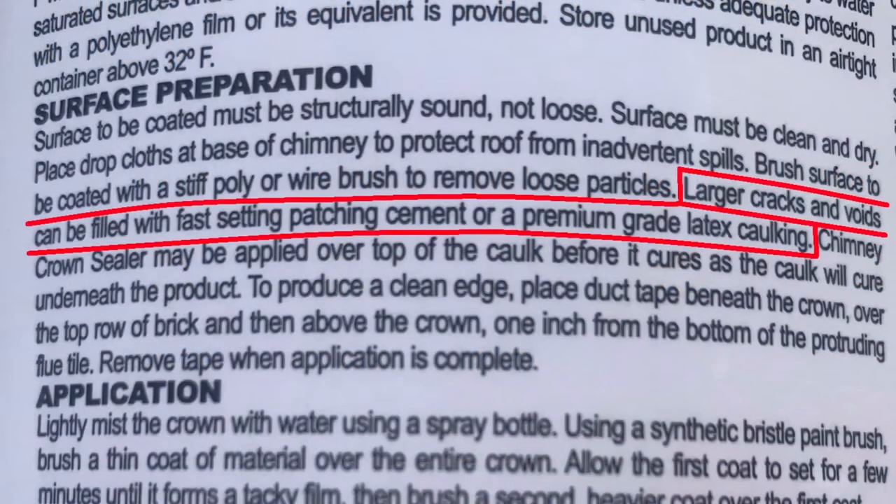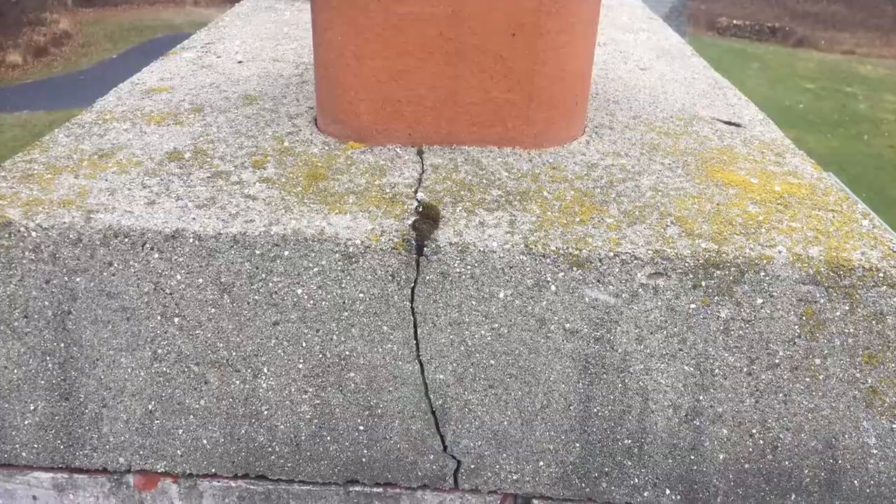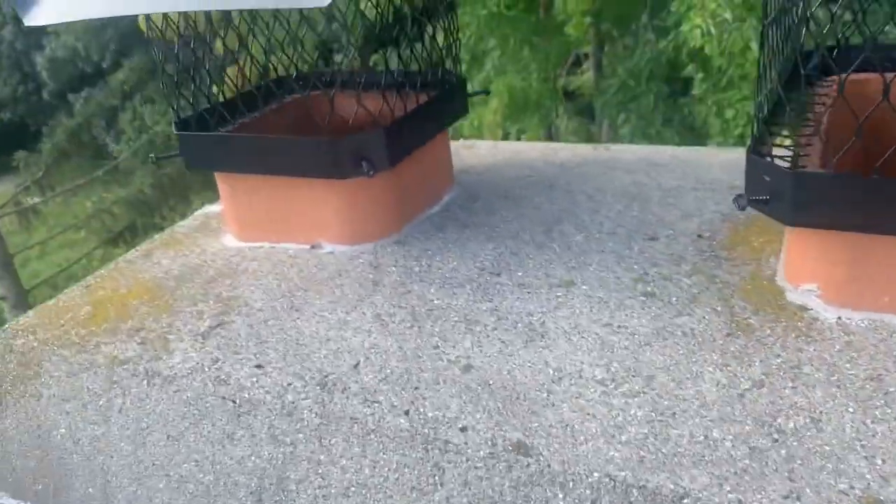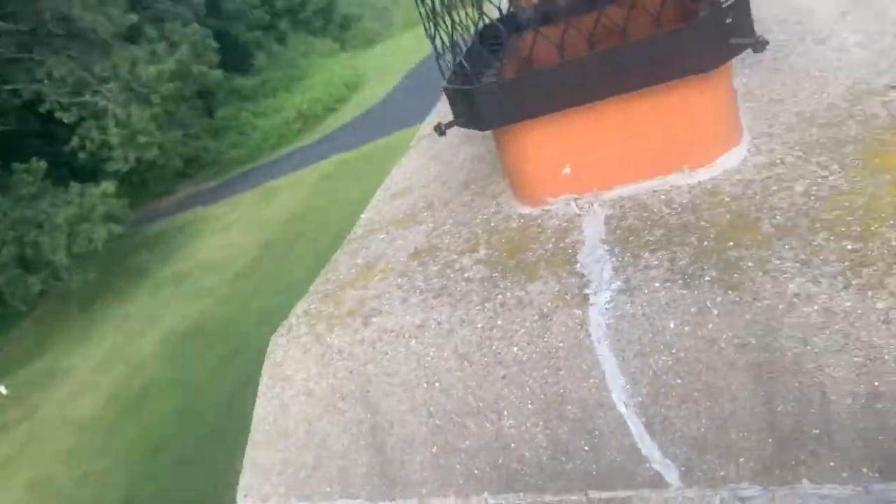Now it's time for surface preparation. Larger cracks and voids can be filled with cement or caulking. I've got a couple cracks, so I've filled them with caulking. I applied the caulking about a week before this project, so it's all cured.